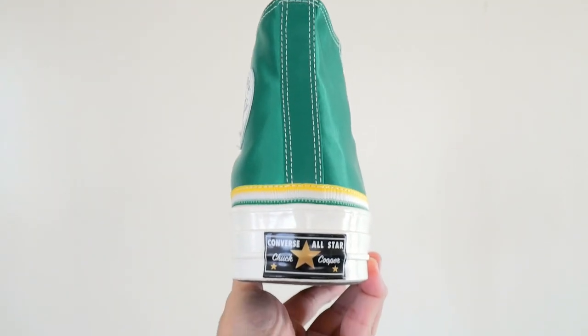Underneath, you have your standard brown Chuck Taylor outsole.